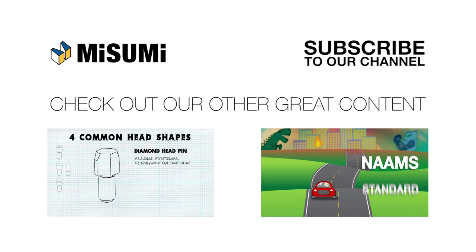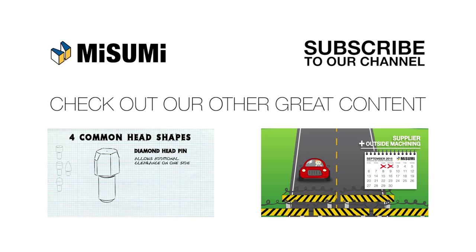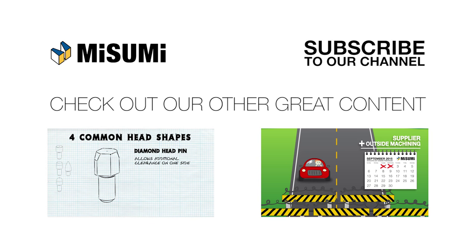If you liked this video, be sure to click the thumbs up below. To stay up to date on all our newest videos, subscribe to our channel, and don't forget to follow us on social media to see our latest content.